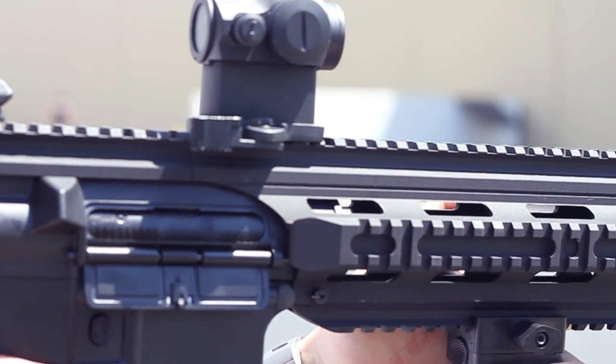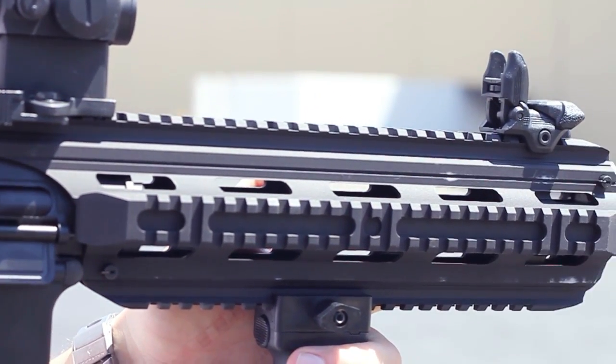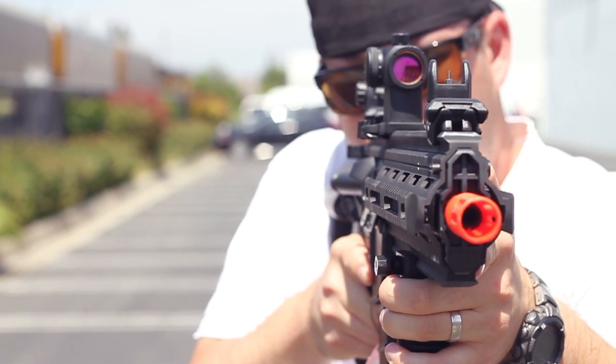Out of the box, this thing shoots between 360 and 370 FPS with a .20 gram BB.